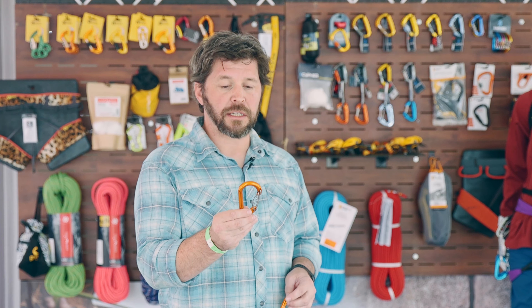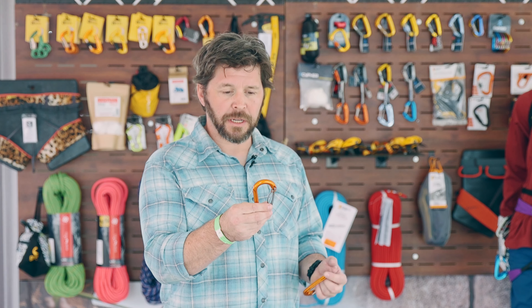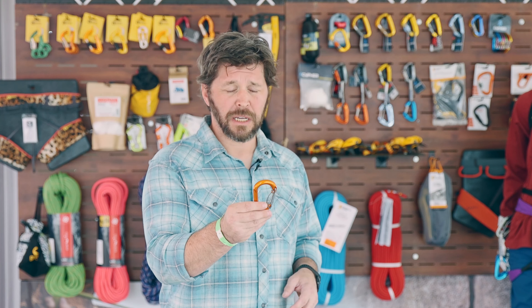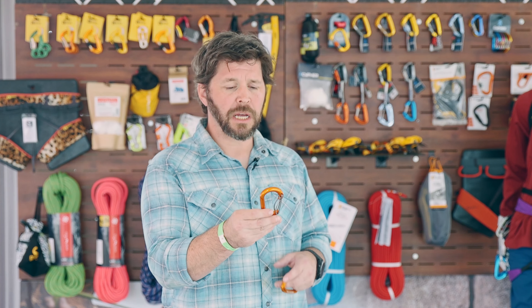The Plume Twin is 44 grams and comes in at $14.95. It is designed around ski mountaineering and mountaineering aspects of climbing. Typically, screw gates get iced up and are really hard to get undone without breathing on them.